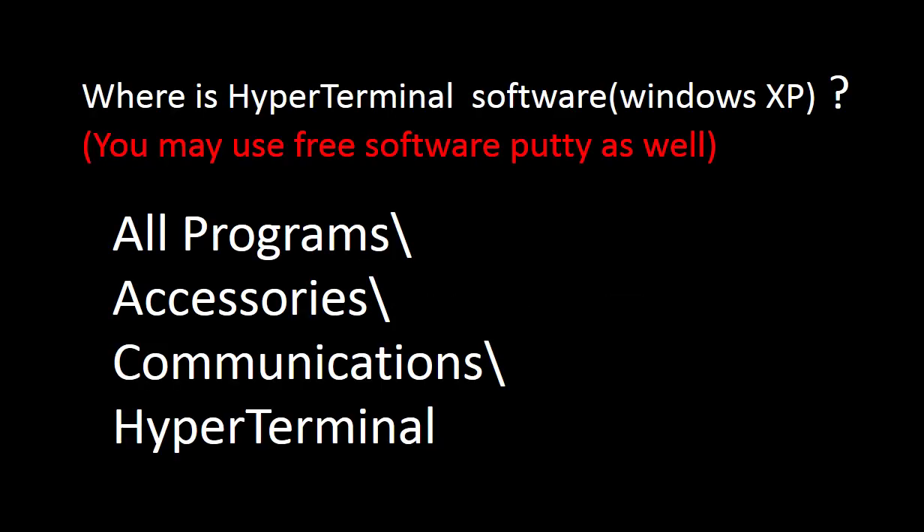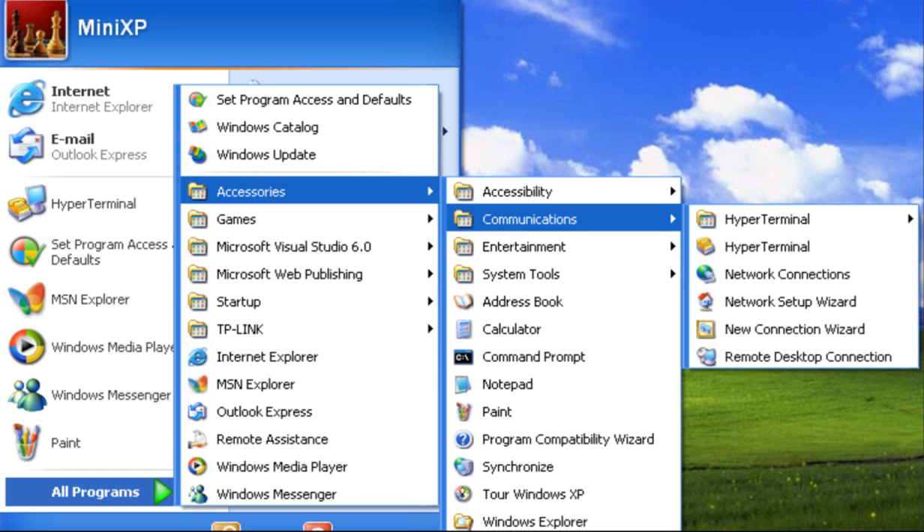Part two: where is the HyperTerminal software? The HyperTerminal software on Windows XP is under All Programs, Accessories, Communications. Then you can find the HyperTerminal software. This is the screenshot of the location of the HyperTerminal software.